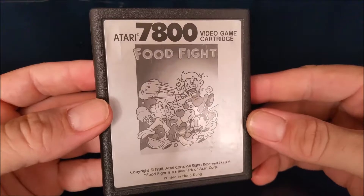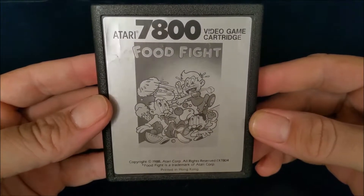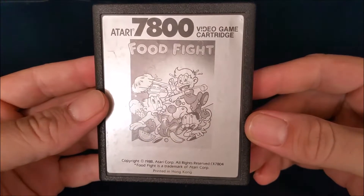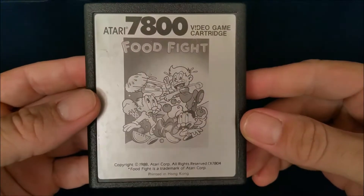I just recently picked one up because I wanted to start playing some Atari 7800 games and also use it to capture video when I review Atari 2600 games, because it's just a less bulky system. If you want to see what I'm talking about and how I'm doing that, I'll put a link to my Atari 7800 system pickup video down in the description.